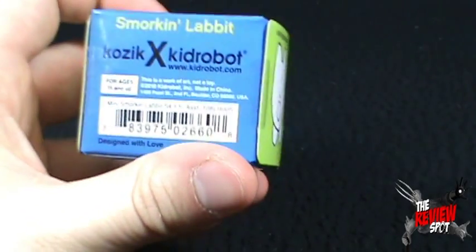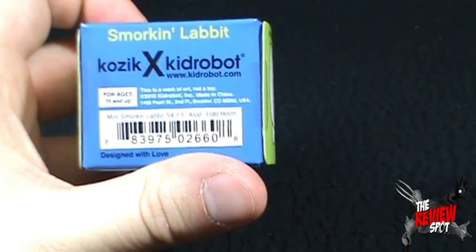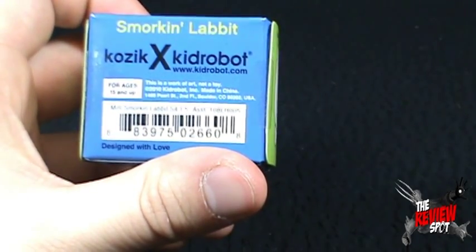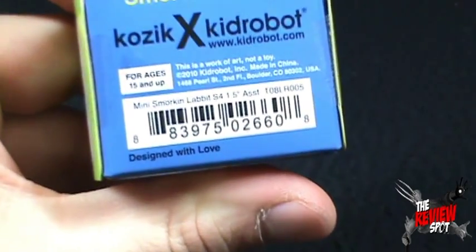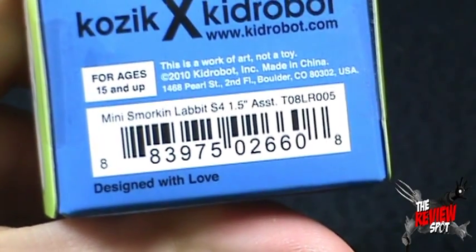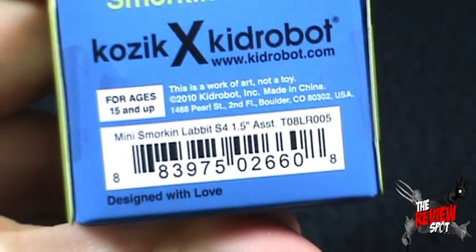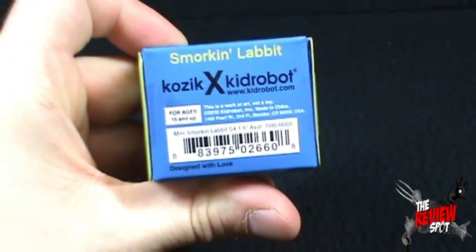And also there's the Smorkin Labbit. I honestly don't remember how much it was. It's also crucial information — it's designed with love. Love is all you need.